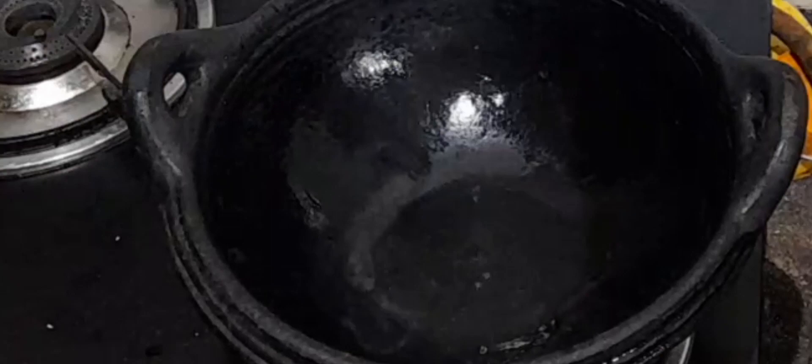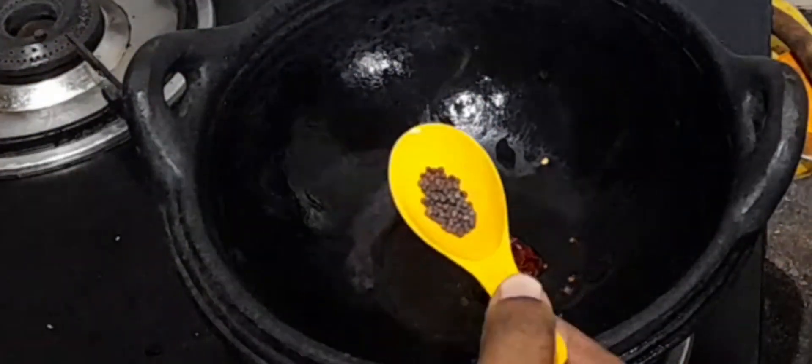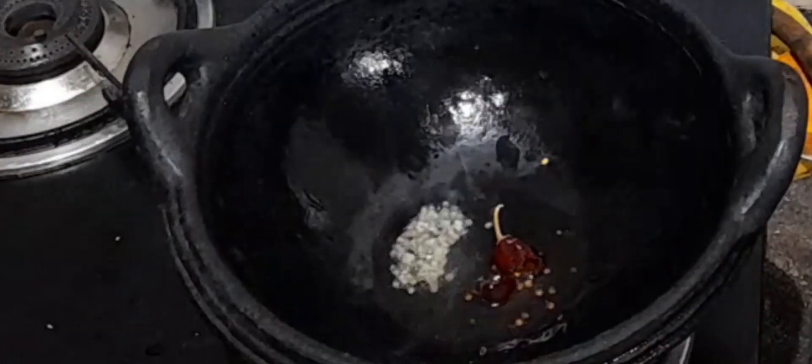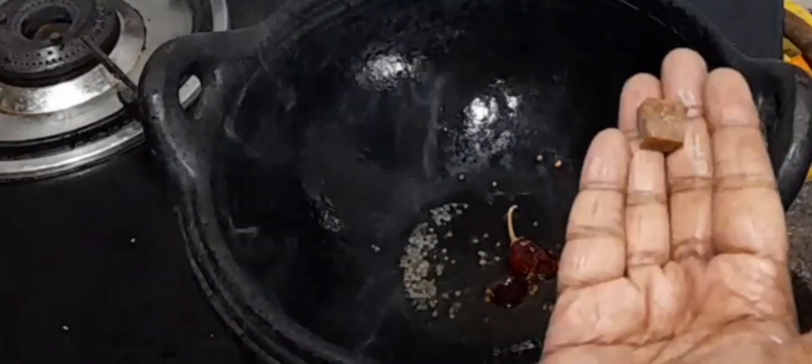Now I am adding one red chili, I am adding quarter teaspoon of mustard seeds and I am going to allow it to splutter. I am adding a small piece of asafoetida. If you are using asafoetida powder, take quarter teaspoon of asafoetida powder and add it.